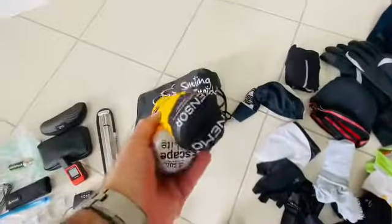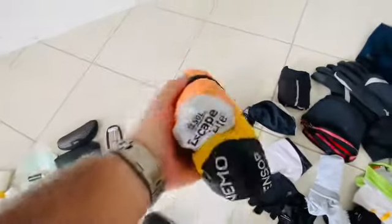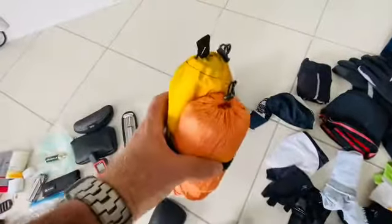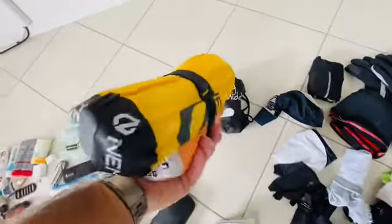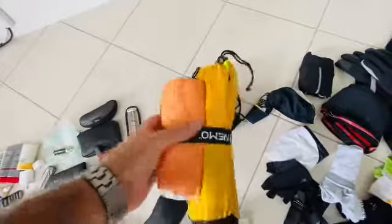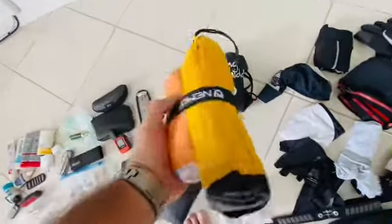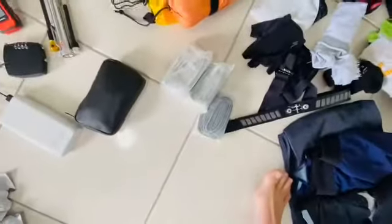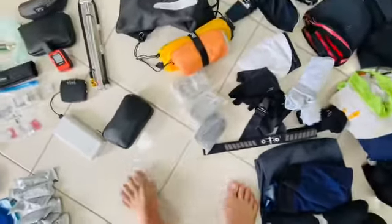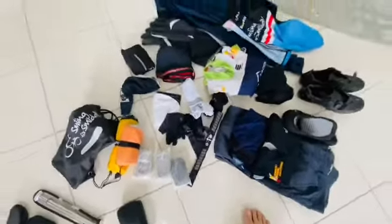This is my sleeping kit — a great little setup. The Sol bivvy and an inflatable mattress with a little airbag pump included. All up, about 350 grams — does a great job. A couple of spare tubes always come in handy. That's basically everything I'll run in the rear seat bag.